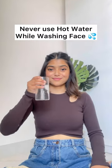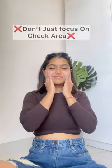How to cleanse your face correctly. Always avoid washing your face with hot water. Don't just focus on the cheek area.